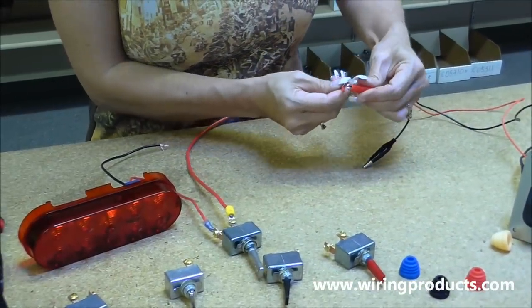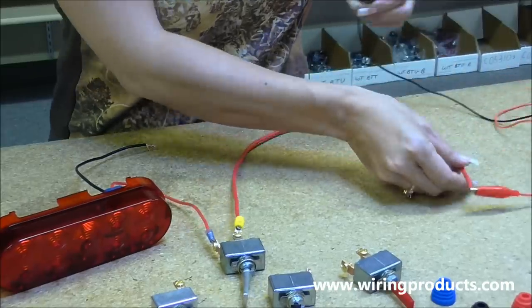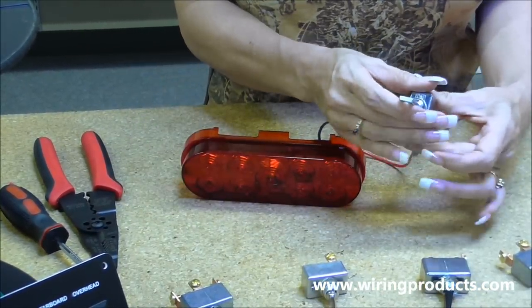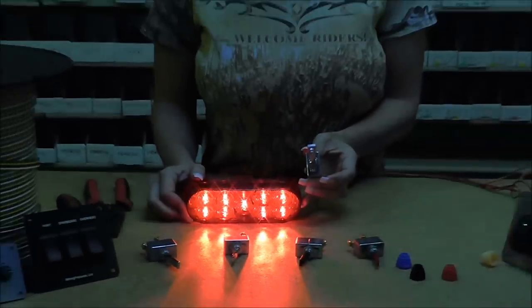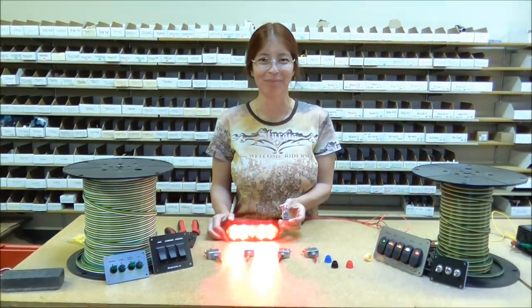Hook it to the red — positive on positive. Ground. And then we turn our switch on and it turns on our accessory. And that is how you wire up a 50 amp toggle switch. Visit us at wiringproducts.com.